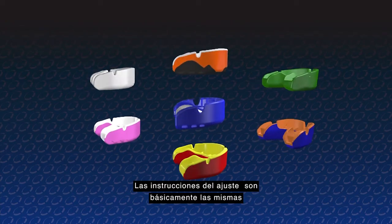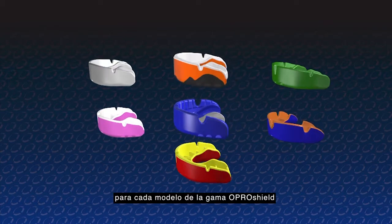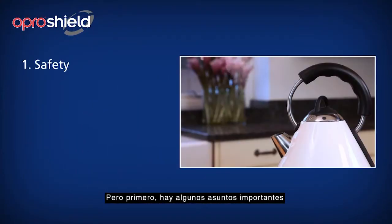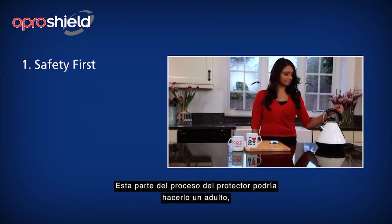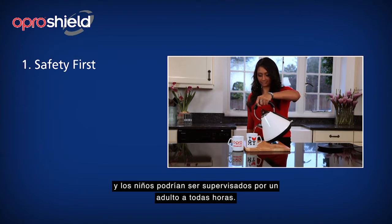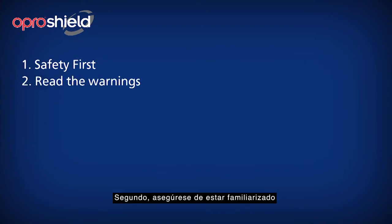The fitting instructions are fundamentally the same for every model in the OproShield range, but firstly, there are a few important matters. Fitting your OproShield requires the use of boiling water. This part of the fitting process should be done by an adult, and children should be supervised by an adult at all times. Secondly, please be sure you are familiar with all the warnings printed on the written instructions.